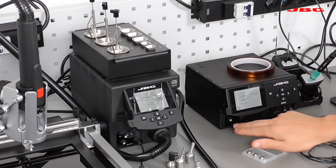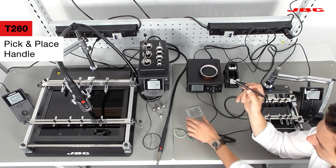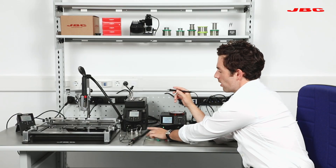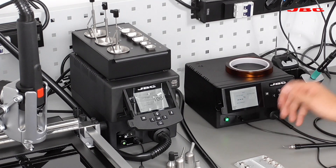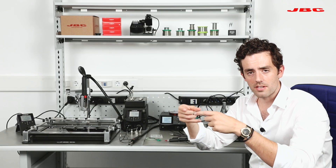And then with our T260 pick and place — which, by the way, has different syringes depending on the size of the component — you will be able to pick up the component, place it on the pad, and then come in with the hot air station close, and by capillary action the component will position itself.